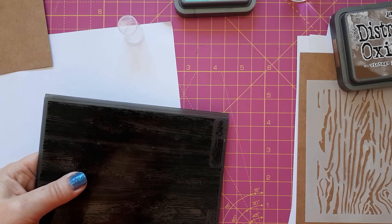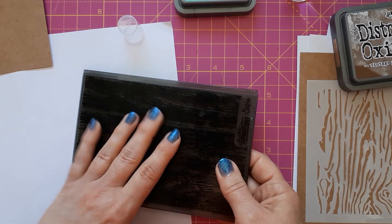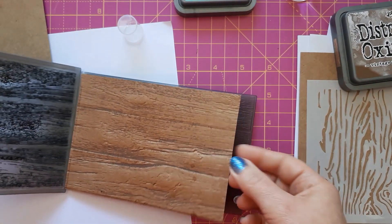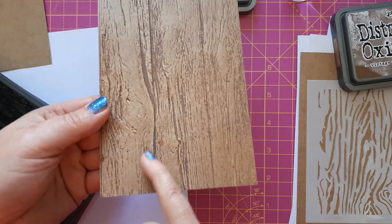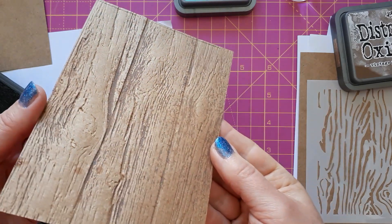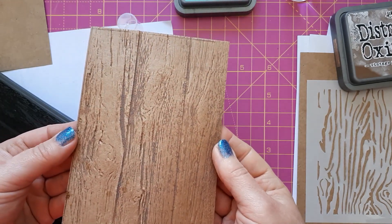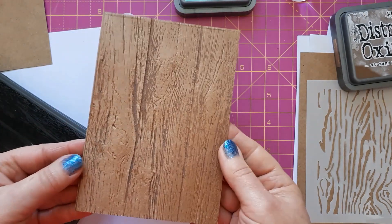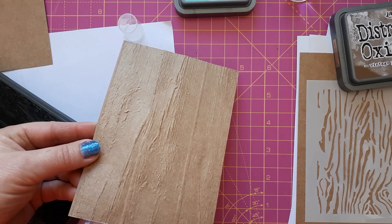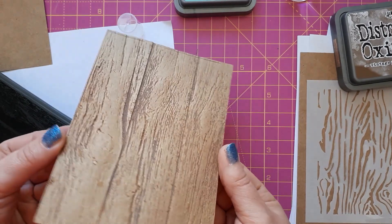In my die cutting machine I've got the Sizzix setup — just the base plate plus one cutting plate on top. When I open it up, the ink I applied has gone into the grooves, giving a really nice three-dimensional look. I'm leaving this to dry. You can create something similar if you use the debossed side and go over it with your ink pad afterwards, but I prefer this way — I think it looks so much more natural.